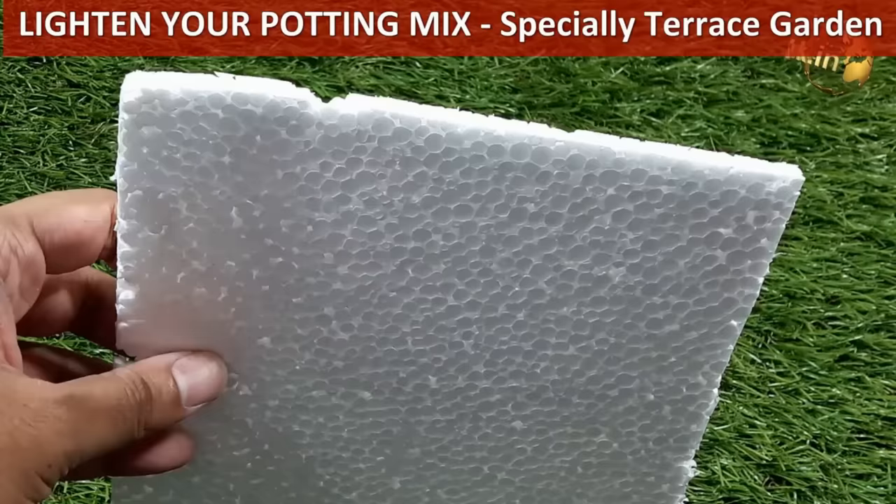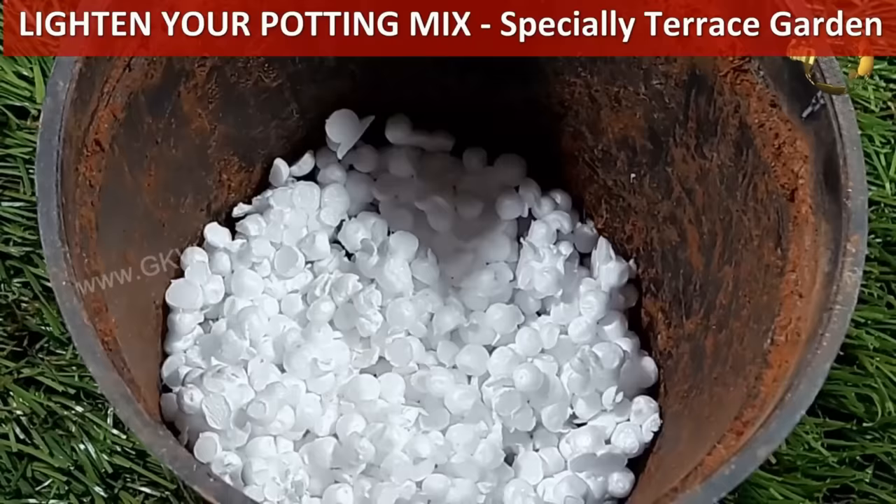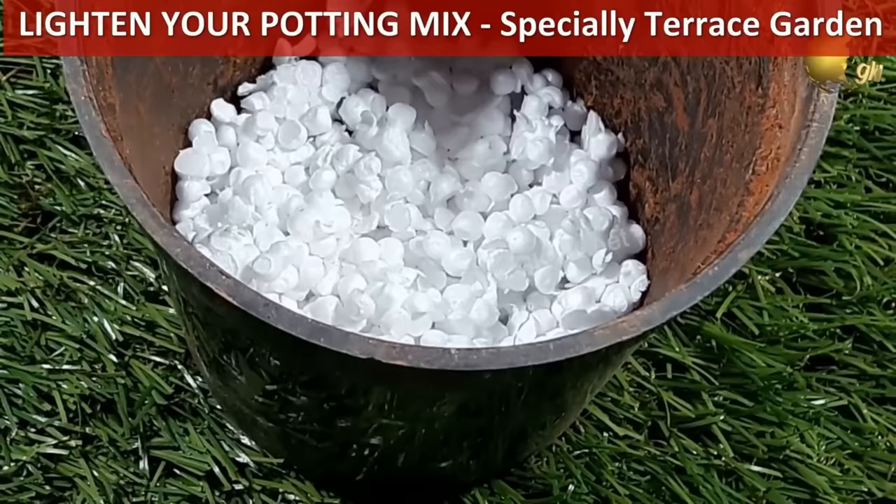Lighten the weight of your pot by using pieces of packaging foam or thermocol at the bottom layer of the container, and mix in a lot of coco peat or peat moss — you can also add perlite — to make the potting mix lighter.